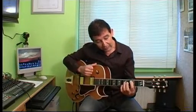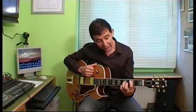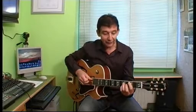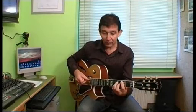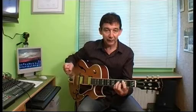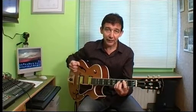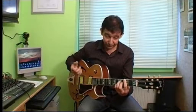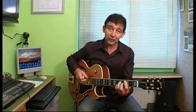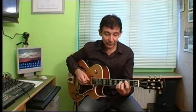Os explico: vamos a poner el acorde de do séptima mayor, que sería el do la tónica, el sol la quinta, el si la séptima mayor y el mi la tercera. Hacemos coincidir el bajo y el acorde. En la segunda parte del compás tocaríamos solo el acorde. Y en la tercera parte del compás tocaríamos solo el bajo, pero si nos fijamos en la partitura, el acorde viene ligado de la parte anterior y tiene que sonar.